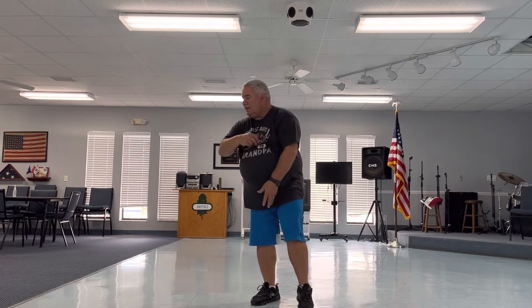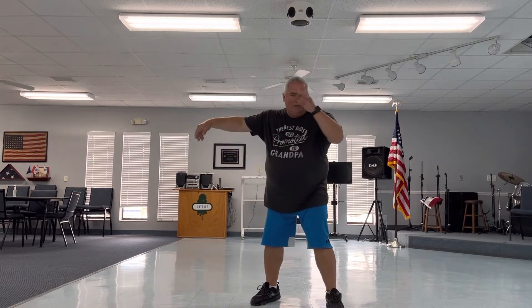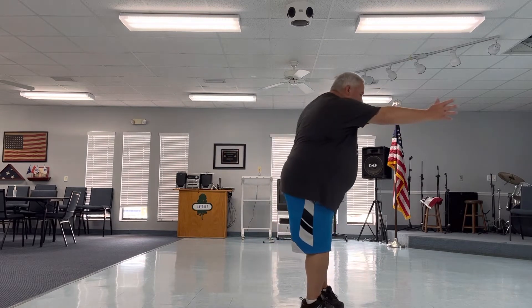Bird flies, ease to diagonal, whip, shift in, step pigeon toe.